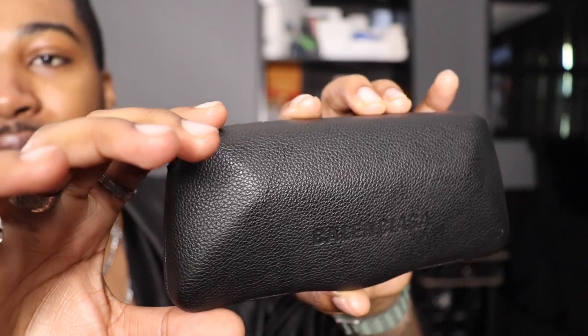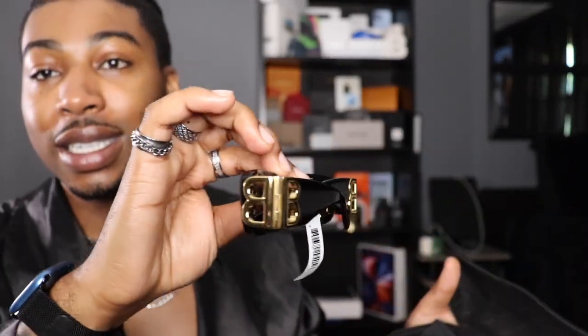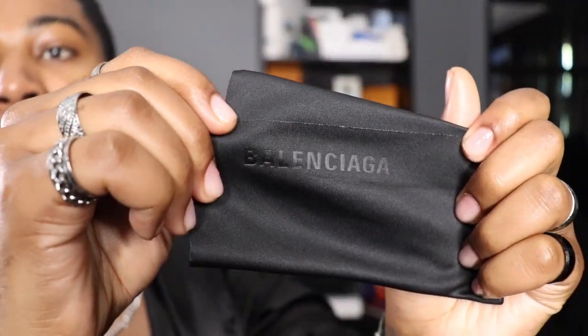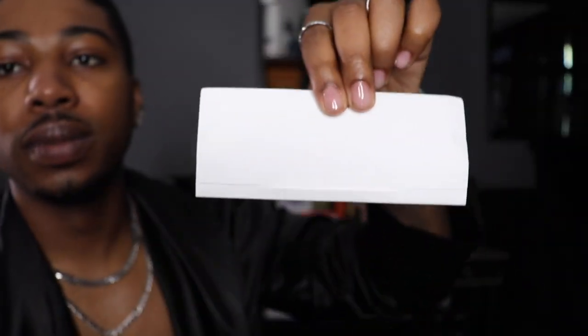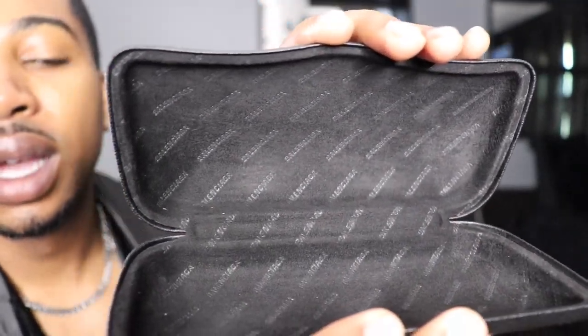They're Balenciagas — let's get into it. Starting off with the case, it says Balenciaga all around it. Opening it up, we have the sunglasses — sheesh. Setting those aside real quick, inside we have the little cleaning cloth, and it's got the branding on it — that's a nice detail. Going down in here some more, we got the little Balenciaga booklet. And the case on the inside has Balenciaga all-over print going all the way around, at the top and the bottom.